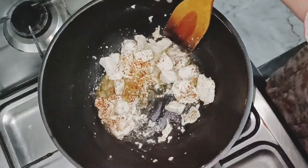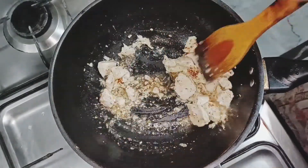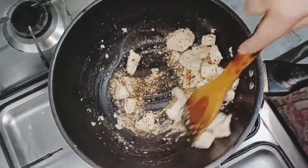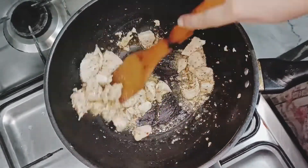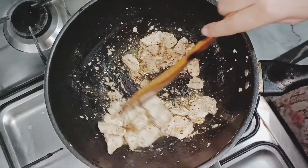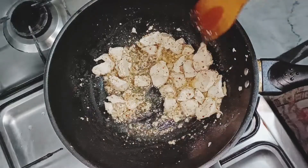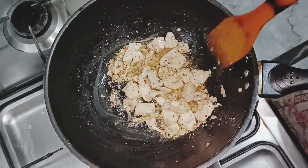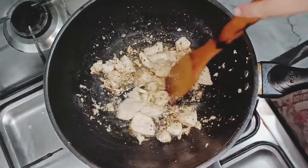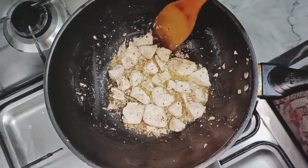We will cook it for 1 to 2 minutes. After that, we will add a little gopi (cauliflower). At the end, we will add a little bit of gopi. If you like it, you can add more. You should try this recipe — it will be very delicious.